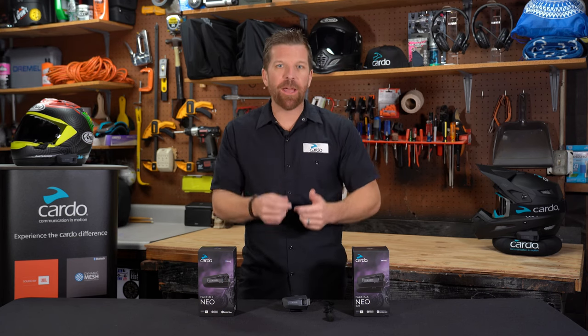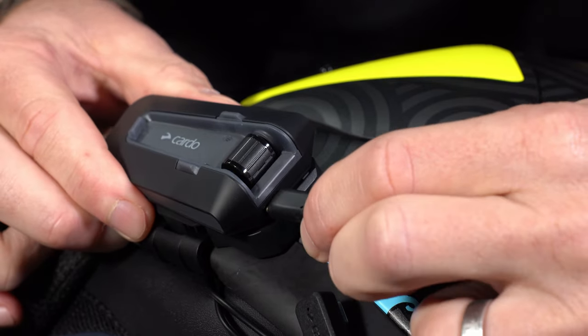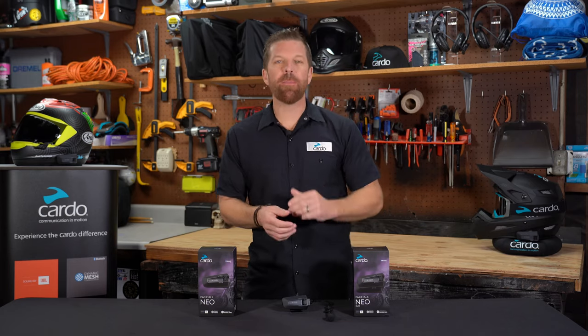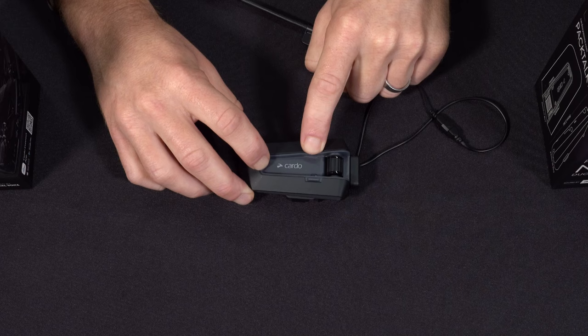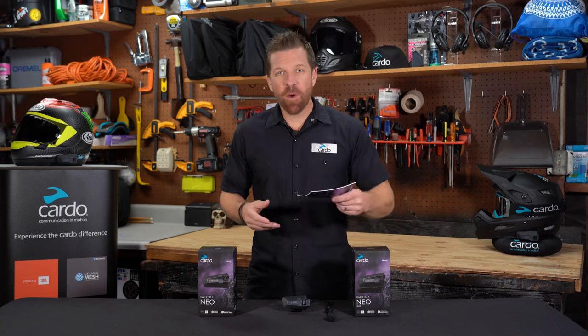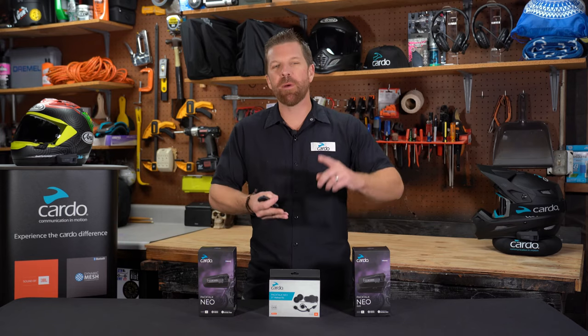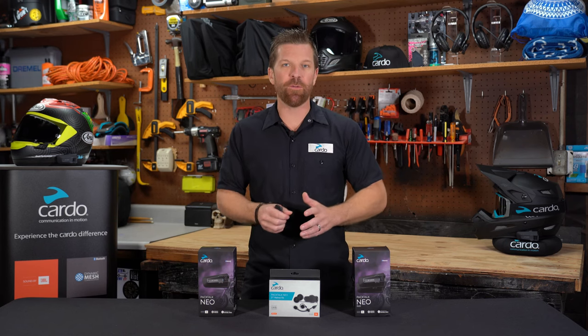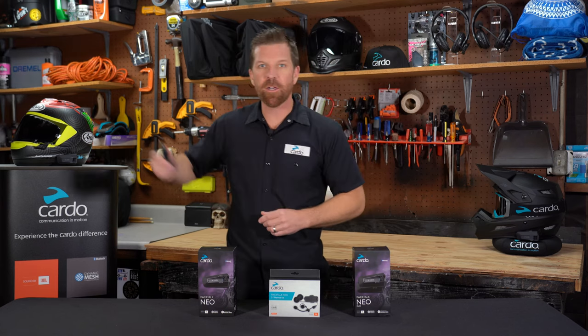Regarding battery, the unit gives you up to about 13 hours of use time between charges. When you turn the unit off, it'll give you a readout of the current battery status; midday you can check with the voice command 'Hey Cardo, battery status.' With fast charge, 20 minutes should yield about two hours of talk time, and you can go from empty to full in about an hour and a half to two hours. To preserve battery when riding alone in DMC mode, switch to eco mode in the Cardo Connect app. To reboot the unit, press and hold the media and intercom buttons together for about 10 seconds; for a full factory reset, press and hold all three buttons for 10 seconds. For accessories, check out the pocket guide — including the second helmet kit with sound by JBL, which includes the cradle, boom mic, wired mic, Velcros, and 40mm speakers to outfit an additional helmet.